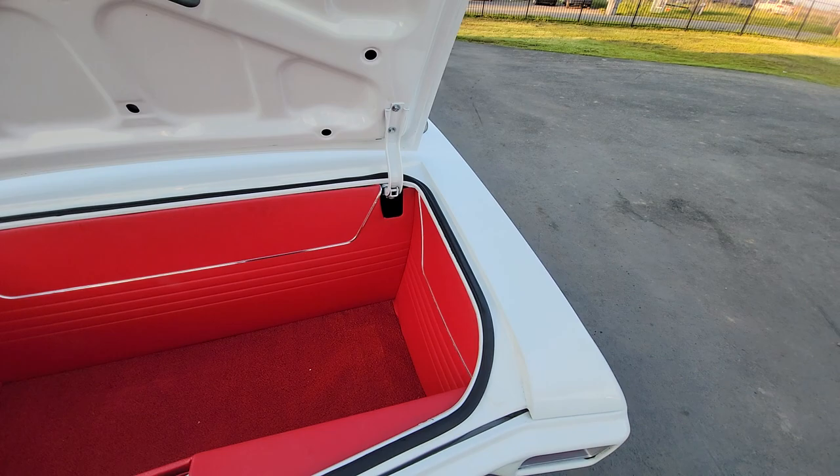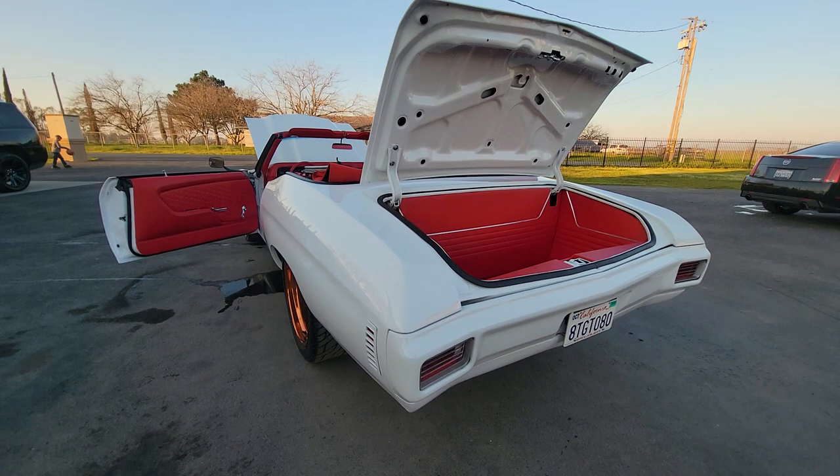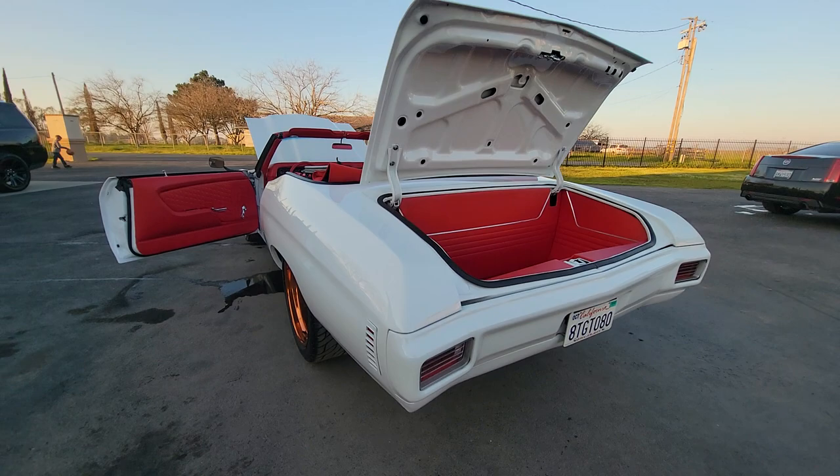Super clean trunk kit. That's how a bumper's supposed to look. A lot of work to do, but it comes out great.